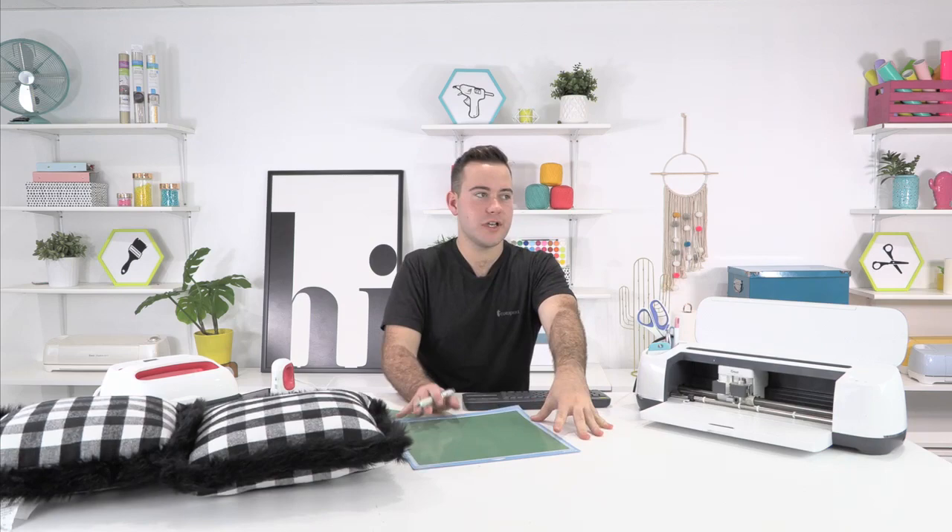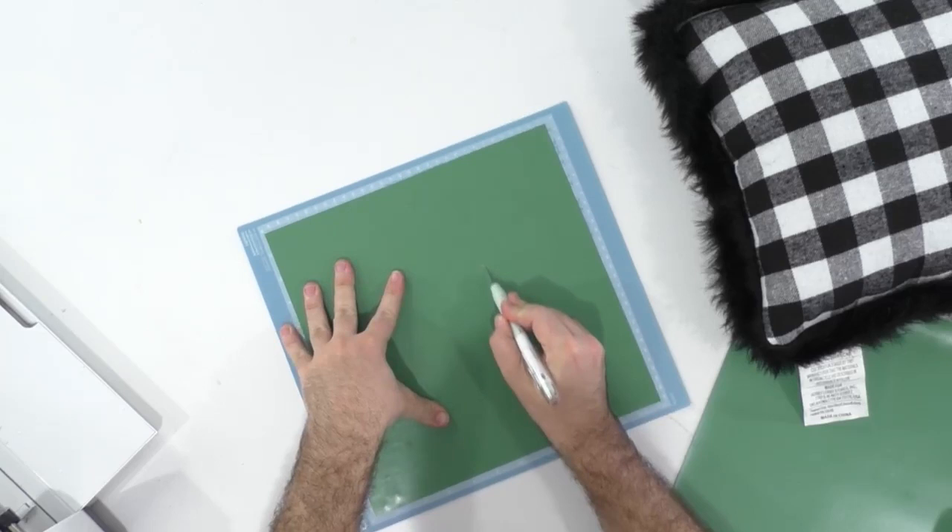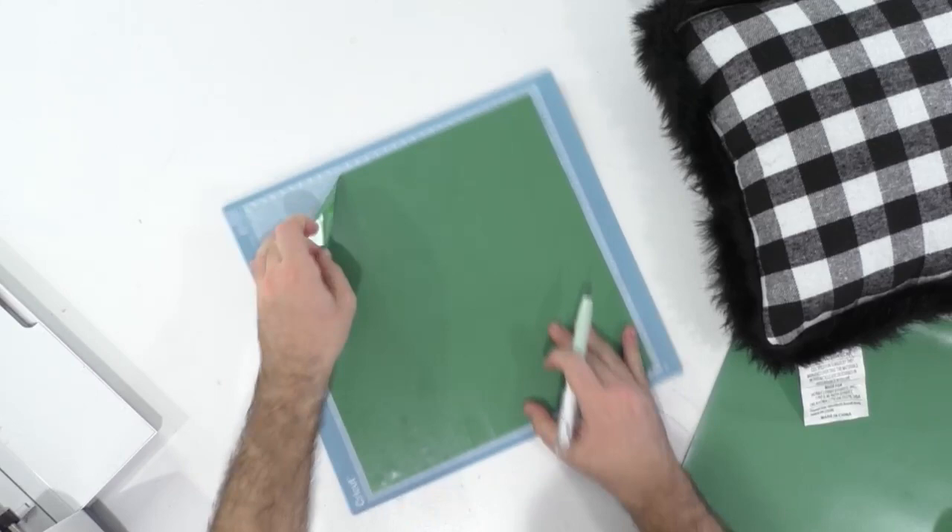Rachel, do you stand with the Chick-fil-A peppermint milkshake? That is one of my favorite things of the holiday season. I absolutely love the peppermint chocolate milkshake. Tanner, if you ever go, just bring me one. I don't care if I'm on a diet or whatever.